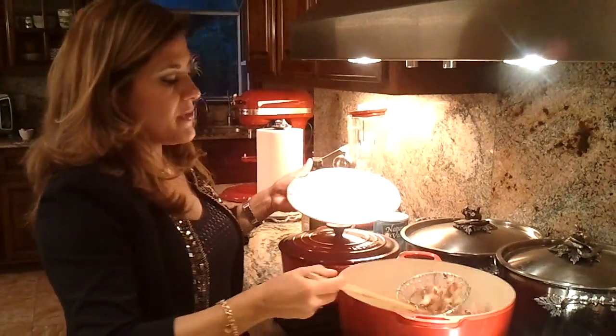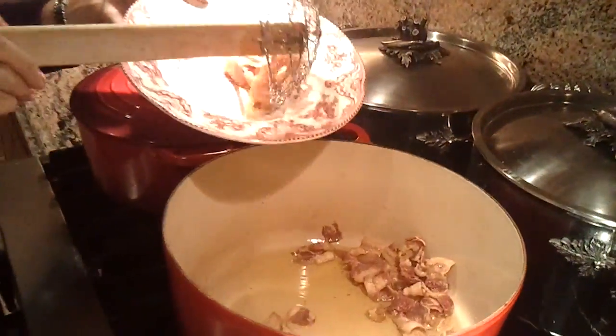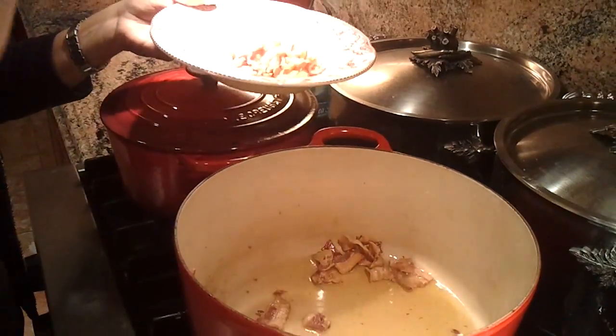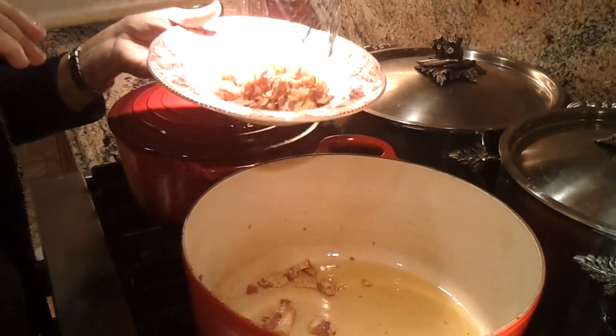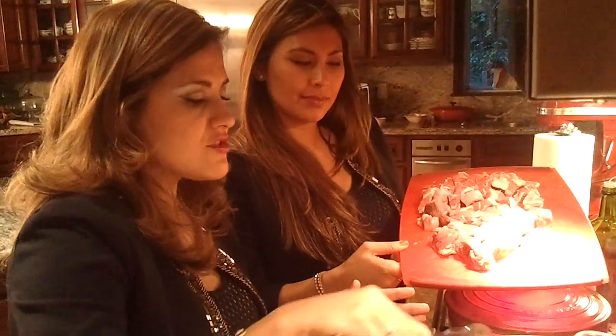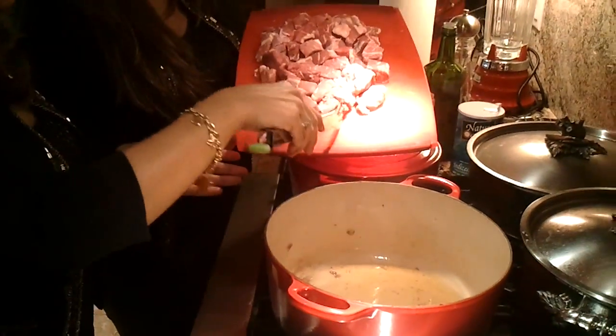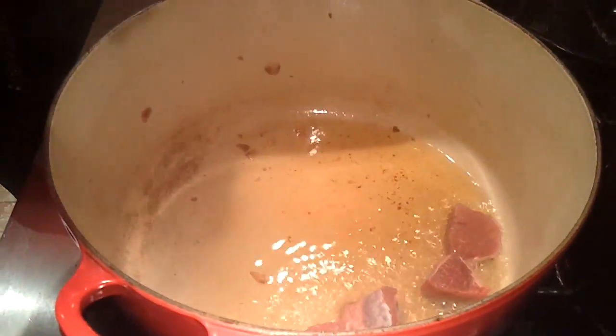Our bacon is crispy, and I'm going to take it out, leave the fat of the bacon, and sear our meat. A little bit of bacon fat is smoky, and now we're going to start searing our meat. Make sure your meat is really dry before you start searing it, because if not it won't caramelize on the edges and it won't be crispy. You want that crispiness, because that's what's going to form the fond on the bottom of the pan.